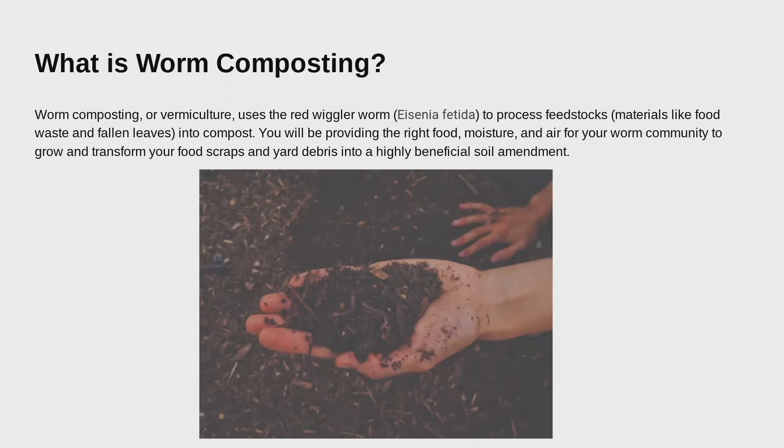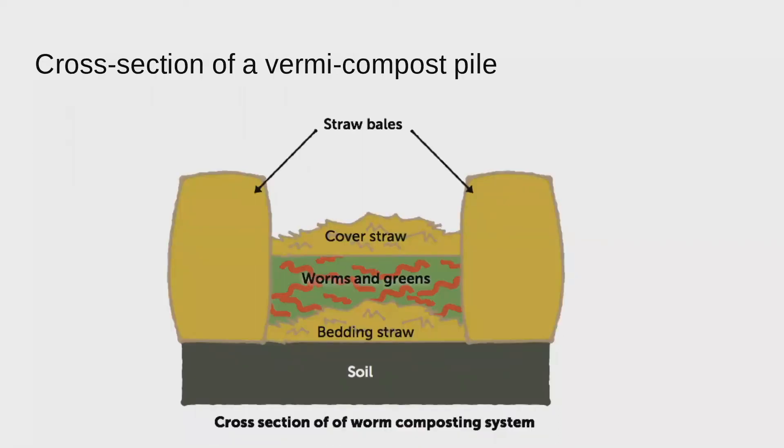Rather than creating heat, you're trying to create an environment that your worms will love so that they keep eating and pooping and eating and pooping. What do worms love? A lot of the same things humans love in terms of temperature — they like it to be around 70 degrees and will tolerate winter and summer, but they love that happy middle ground. We're not turning our worm compost to create heat — the worms are doing the digging and turning for us, creating their own environment. What we want to give them is comfy bedding with carbon, nitrogen, air, and water.